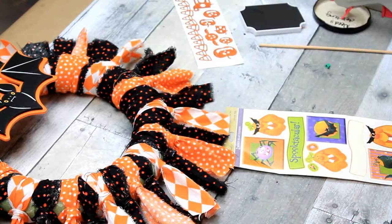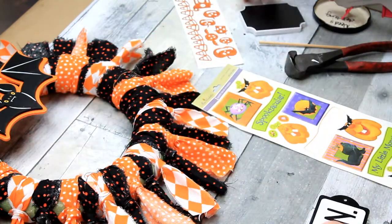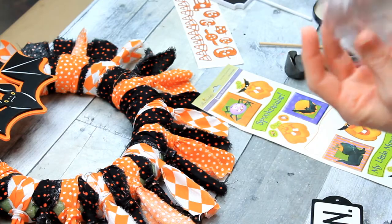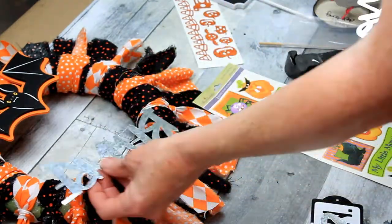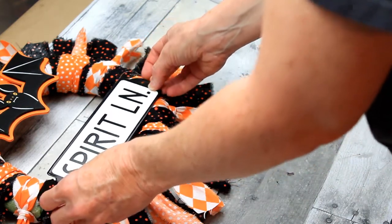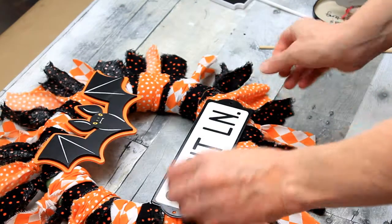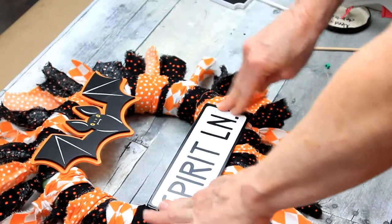This is also one of those things from Target from last year — it's like a little metal or enamel sign. This is a little sign I've had forever; it used to have a base so you could stand it up — it's a little chalkboard sign. From Dollar Tree, they have metal signs you could use, and these can also be painted, which makes it even better if you want to coordinate your colors. I'm just getting an idea of what might look cute, and I've decided that the Spirit Lane sign is what I want on this wreath. I'm putting it down with some hot glue — you could use pipe cleaners or any other method. Press carefully because the metal gets very hot.